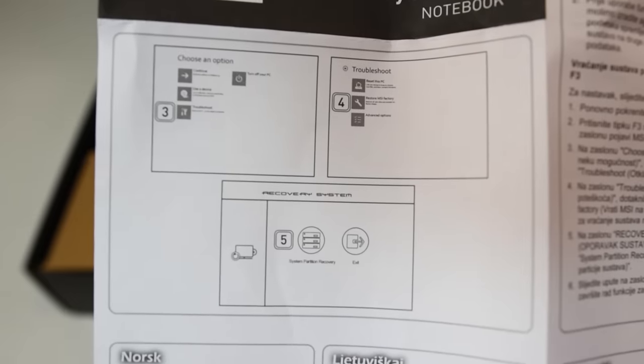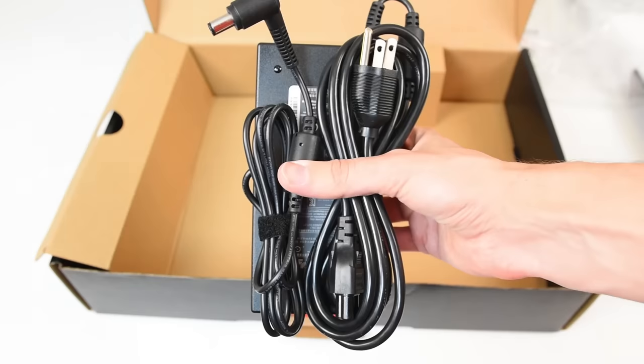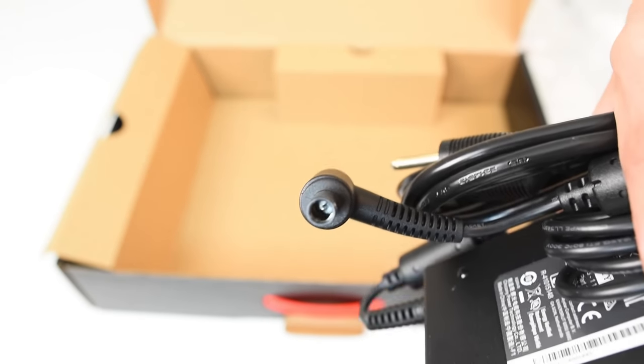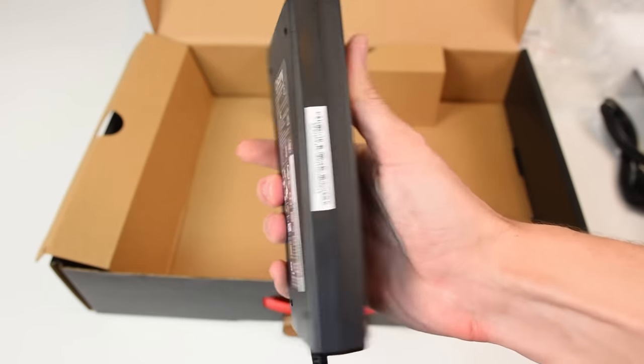One of the things I was really disappointed with was the charger. Basically, it's an ugly, basic-looking charger — it's going to work, but it's a 65-watt charger. The fact that it looks a little ugly kind of sucks because the gaming laptop itself looks really awesome, and then they give you this ugly charger.